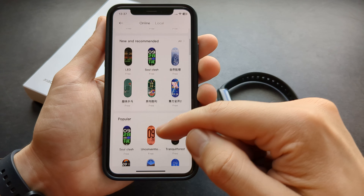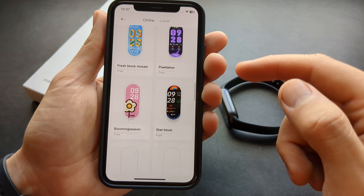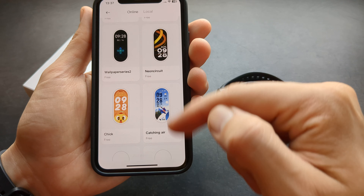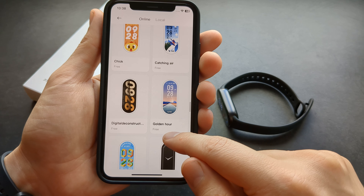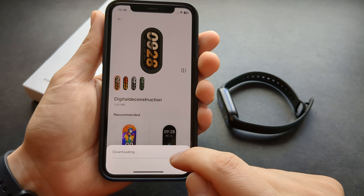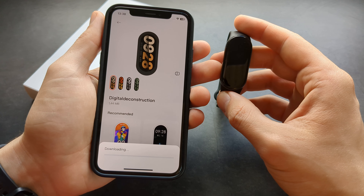You can browse through many different watch faces — there are several hundreds available and it keeps loading more. If you want to download any watch face, simply click on it, then click apply and it will start downloading and transfer it over to your watch.